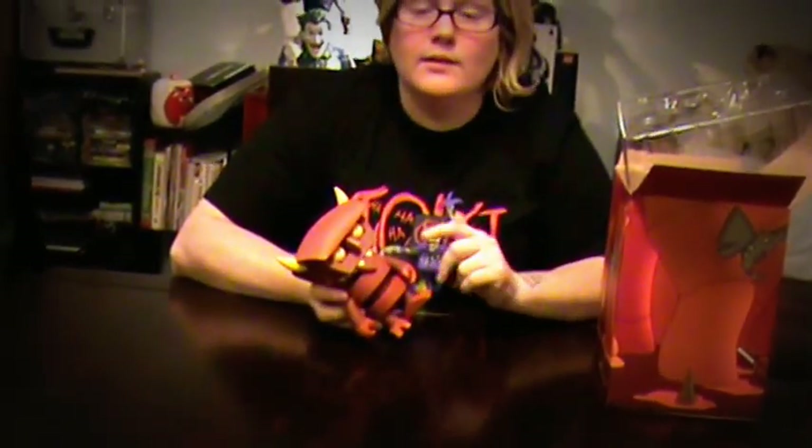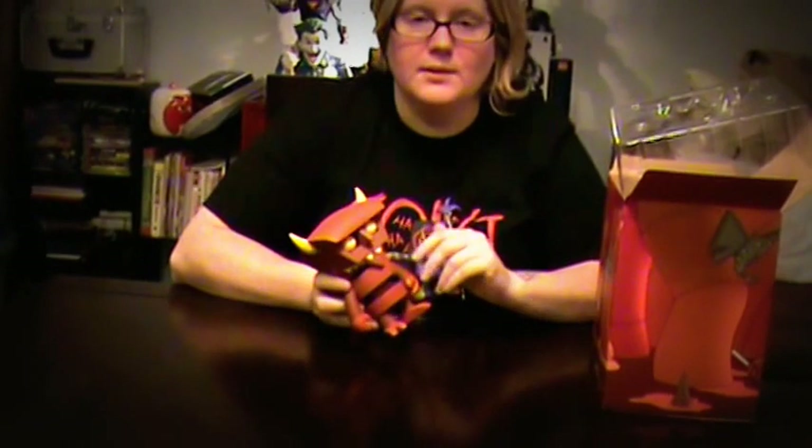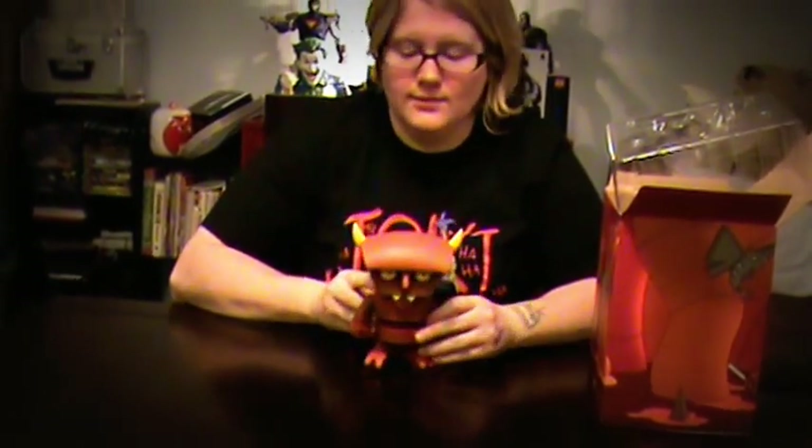I would highly recommend this figure. Of all the ones I've done, this one is probably the best. That's it — this is Stay Puft, signing out. I will see you guys again. Thanks.